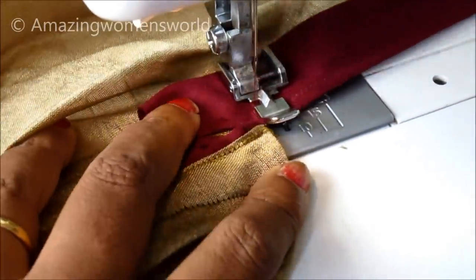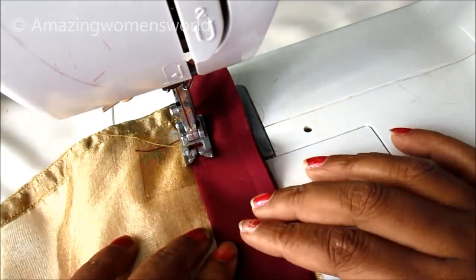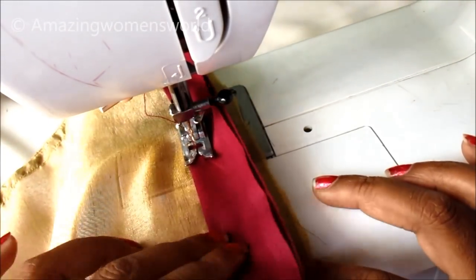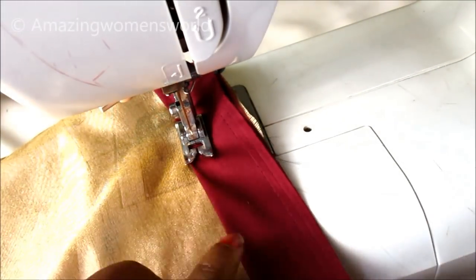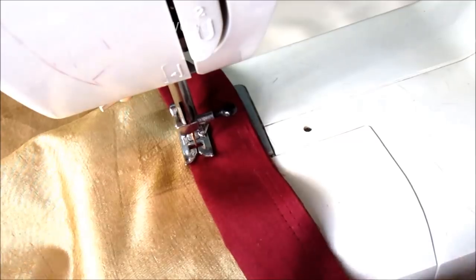With this I'm done with joining this strip on one side. The same way I'll join the other side strip also. You can clearly see here — I'm keeping the strip away, giving the piping look, and ensuring that the stitch comes on the reference line.